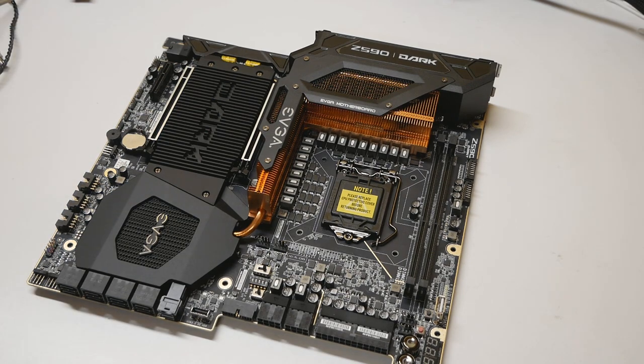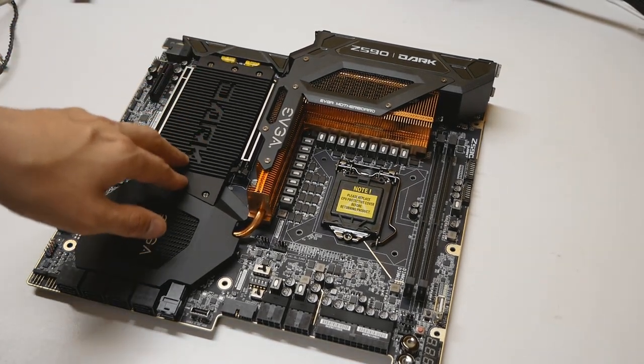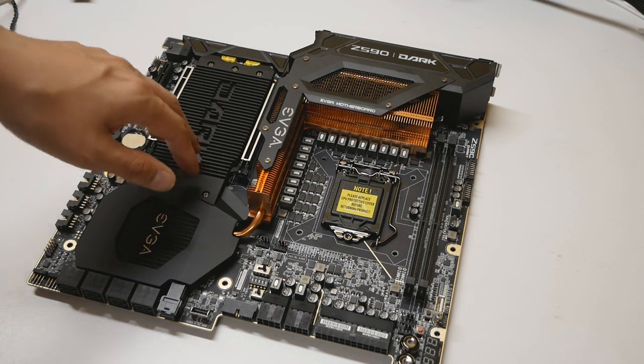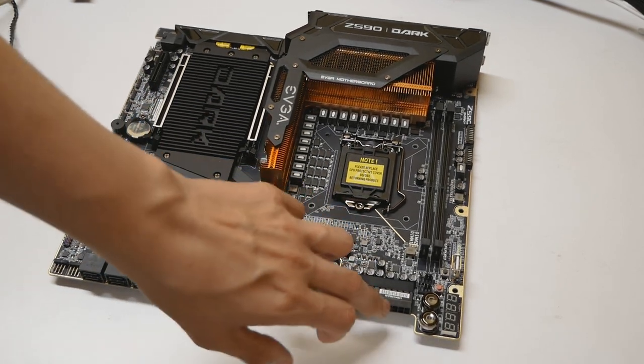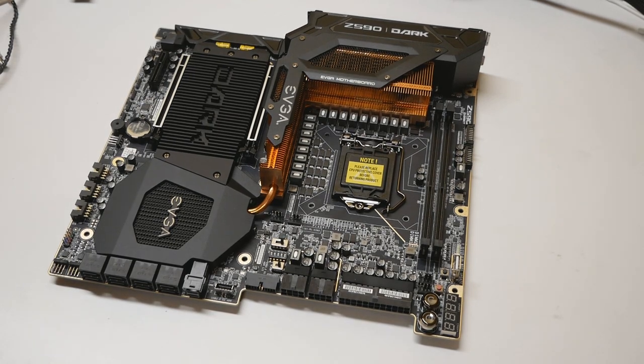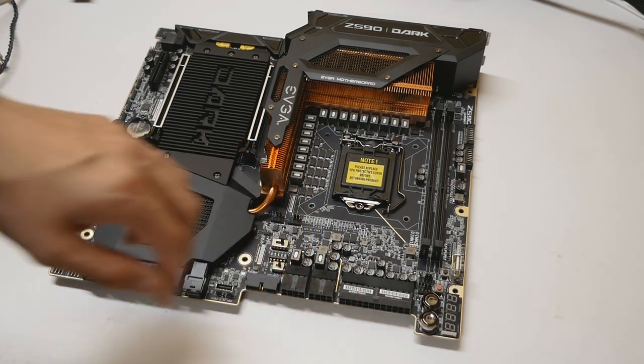The VRM uses 90-amp power stages — definitely check out Buildzoid's video for the full details. The heatsink design looks better all around than before. We have three full-length M.2 ports between the two PCI Express slots. There's a 24-pin and dual 8-pin power connectors, and I recommend always plugging in both 8-pin connectors — especially when pushing a 10900K or 11900K hard, even on water cooling.